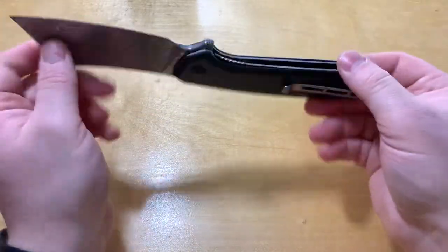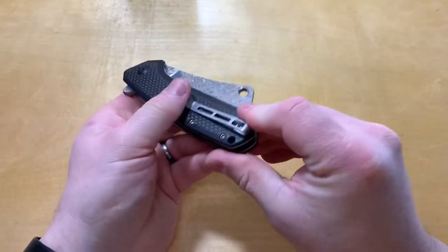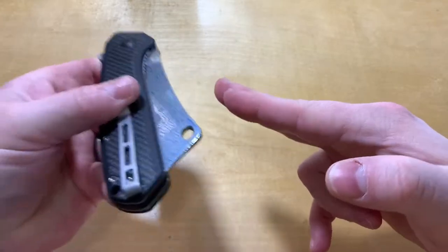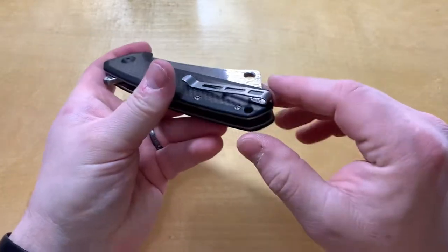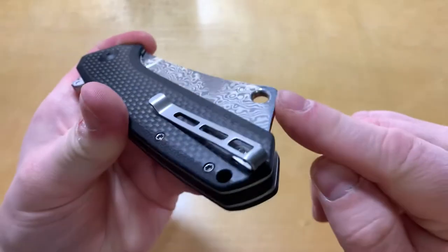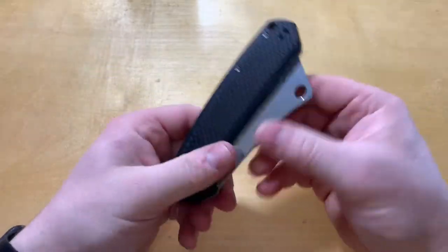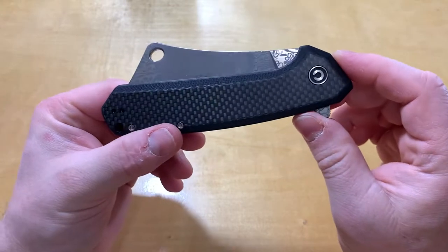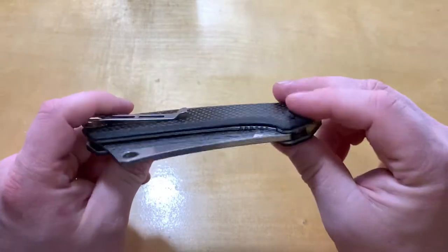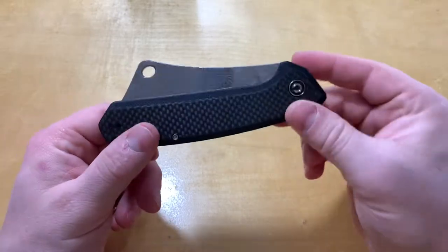I really haven't noticed it weighing down my pocket or anything. The biggest thing I noticed though when you have it in your pocket is this wide blade will come up and hit the hem, and you kind of have to maneuver it around or put it higher up in your pocket when pulling it out. It's the only odd thing with carrying it, but you get used to it pretty quick.